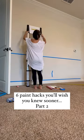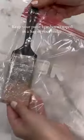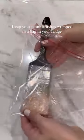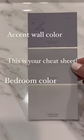Six painting tips and hacks that you'll wish you knew sooner — and some of these are your absolute favorites. Tip number one: if you're in the middle of a DIY project, keep your paint brushes wrapped in a bag in your fridge. This will keep your paint brushes from drying out so they're ready to paint again.